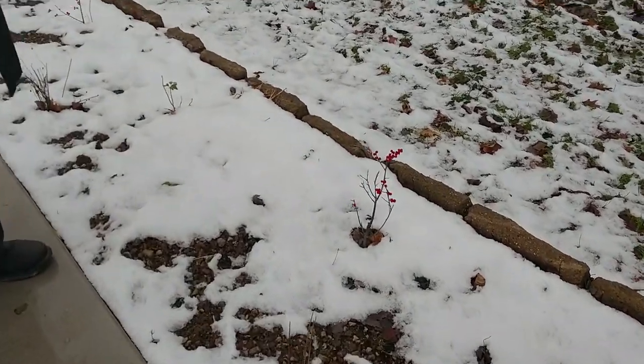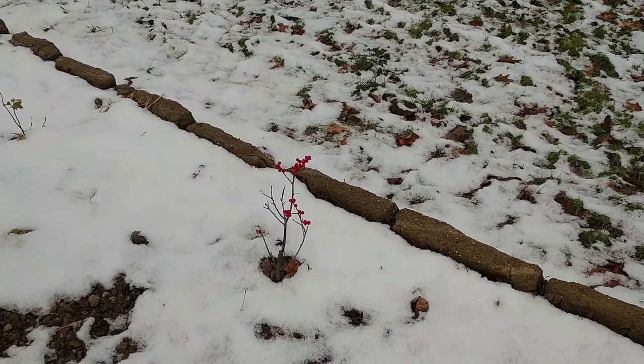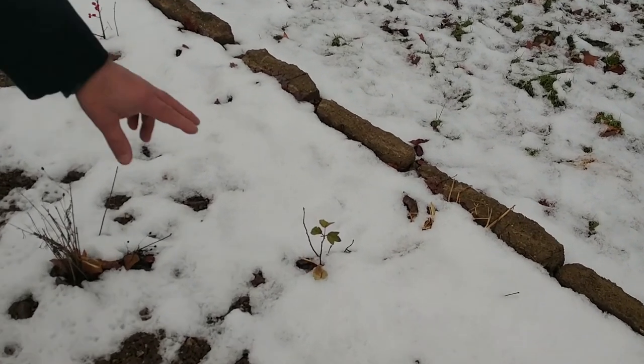This one down here is from a cutting that I did a couple years ago — it's starting to fill in. Another thing I did here, just in order to create a little bit of interest —